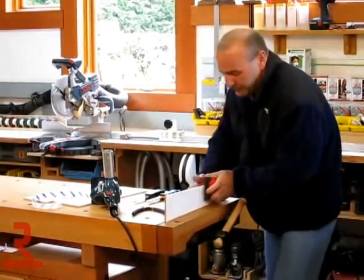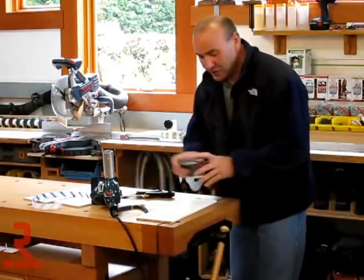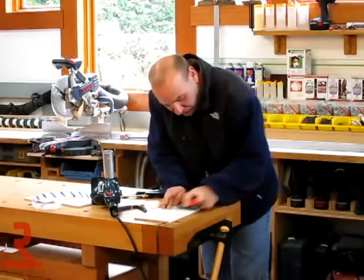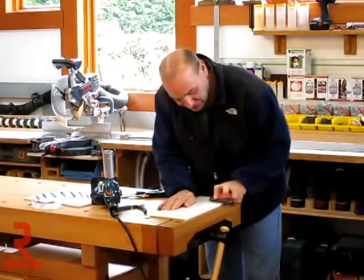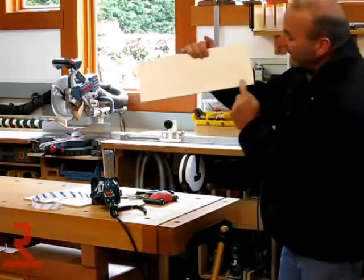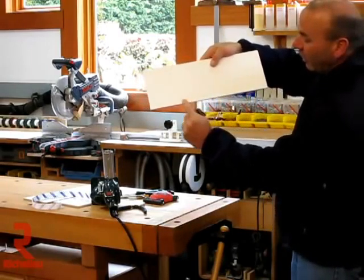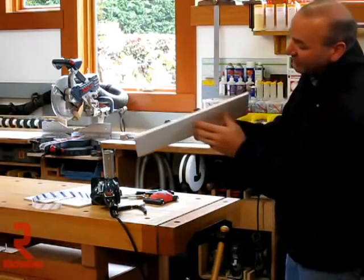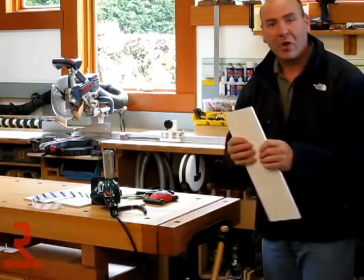We roll the top, we roll that one, pop it down. And that gives you a perfect C-channel very, very quickly. It's seamed all the way along this edge, all the way along this edge, and across the top. It's very crisp and sharp, and it was really easy to do. Hopefully that helps you.